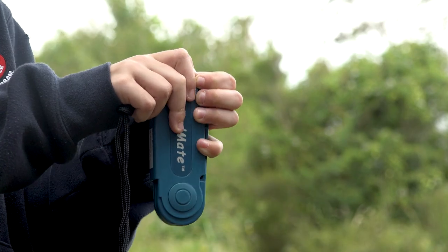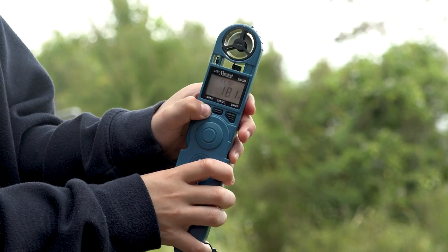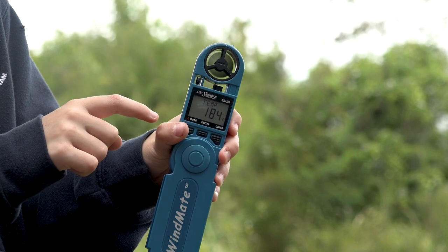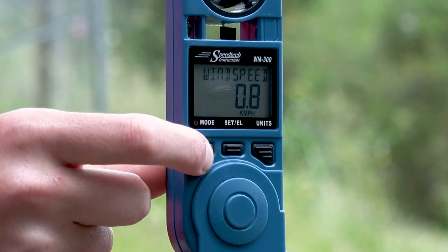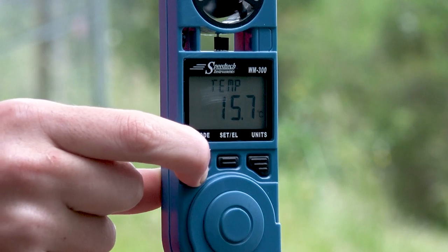To use a windmate you need to open it by pulling down from the top right corner and pressing the mode button to open and turn it on. Continuously press mode to change the settings such as temperature, wind speed, compass, wind chill, humidity, wet bulb, and wind speed.